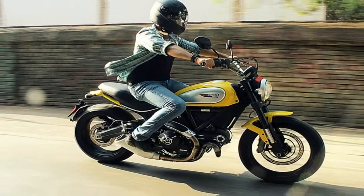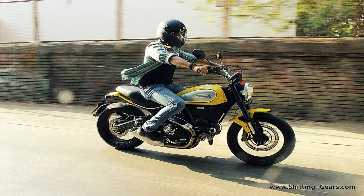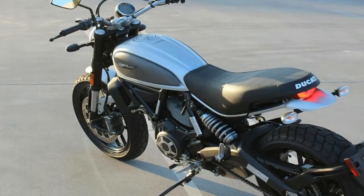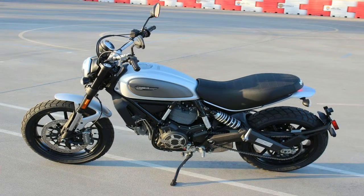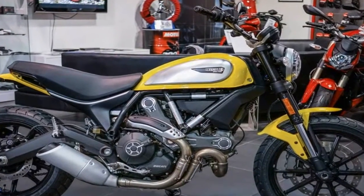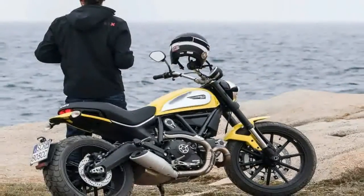At 8,250 rpm, the mill grinds out a total of 75 hp, with 50 lb-ft of torque maxing out 500 rpm earlier at 7,750 rpm. It comes on with a linear delivery that is meant to be user-friendly, even to the relatively inexperienced. The barrels measure out at 88 mm with a 66 mm stroke and an 11-to-1 compression ratio.